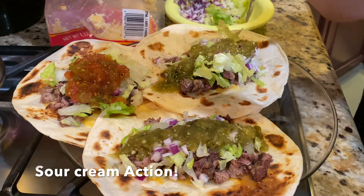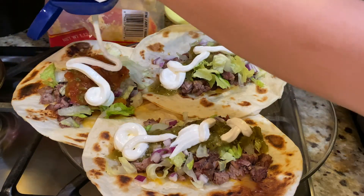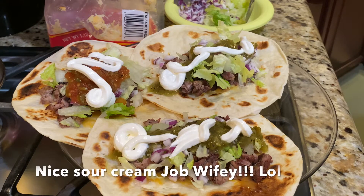Throwing on some of that red salsa — it's a two-pack that you can get from Costco, you guys should definitely try it out.